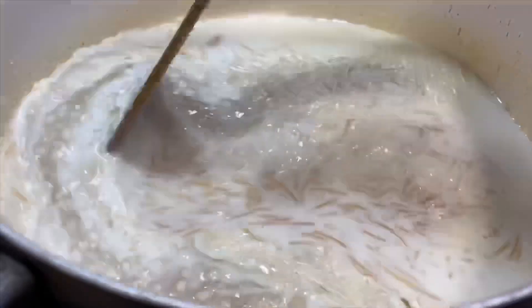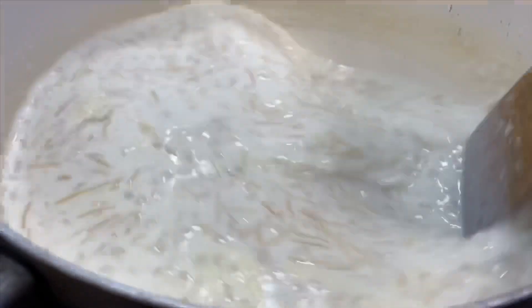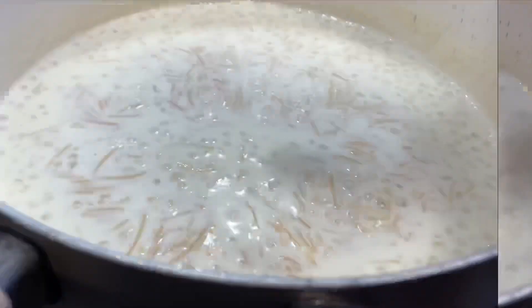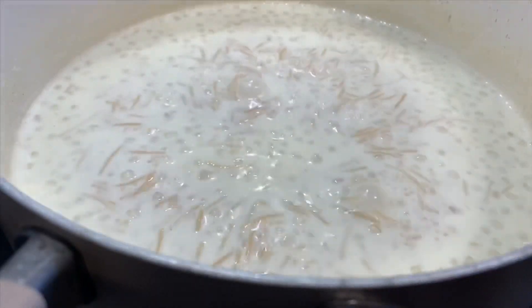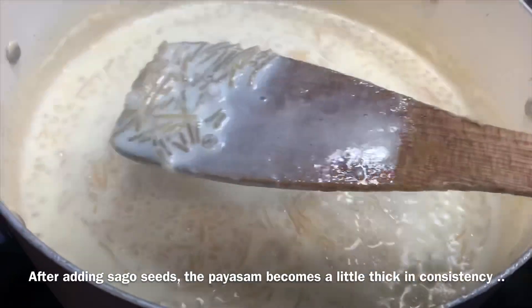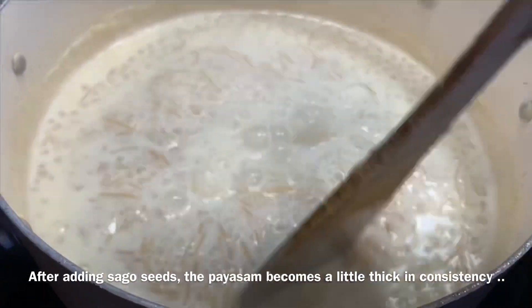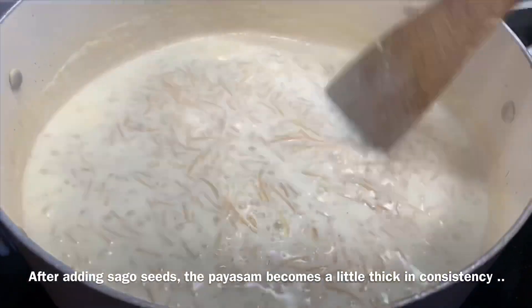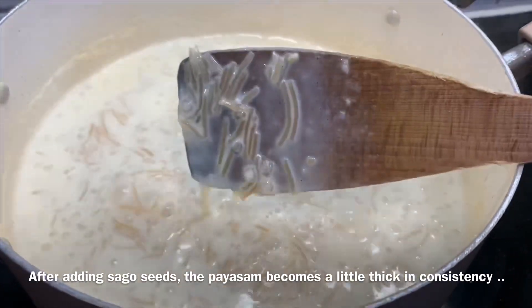Now since the sago seeds have become transparent, I have added them into the Paisam mix. Now I am going to let it boil for around 2 minutes on medium flame. You can see for yourself that it becomes thick. Please add roasted cashews and raisins if you need more than what is already in the package.